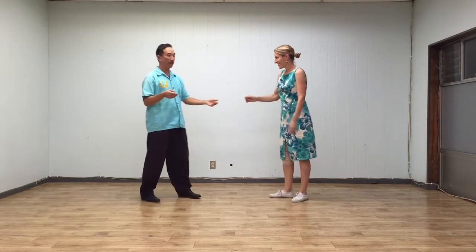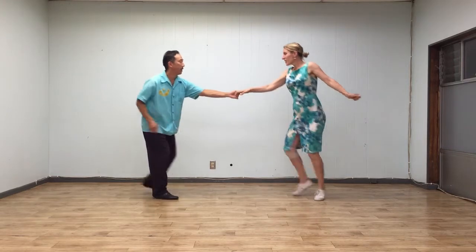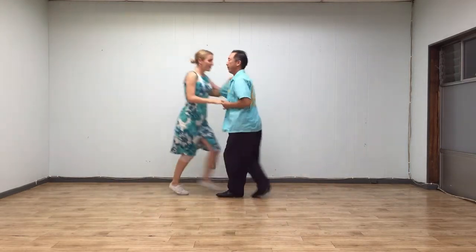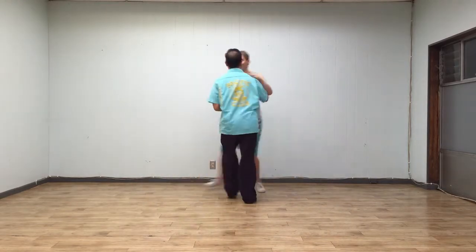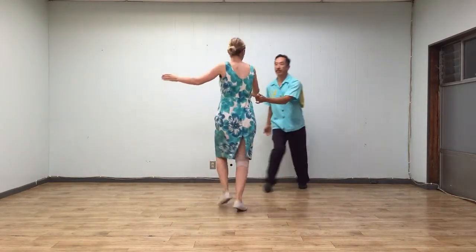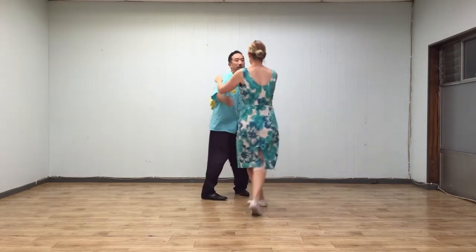And then we did a couple of over-rotated swing outs, first initiated by the leaders. We'll show that — we'll do a basic first. Five, six, seven, eight. Basic. Over-rotation. Five, six, seven, eight.